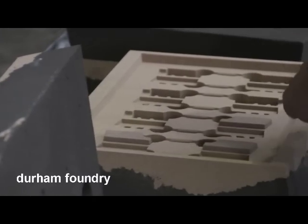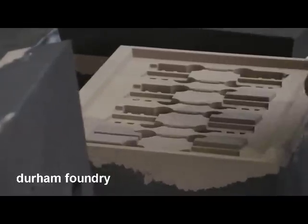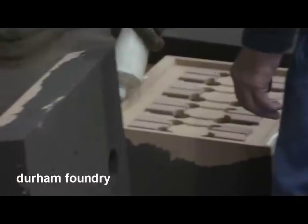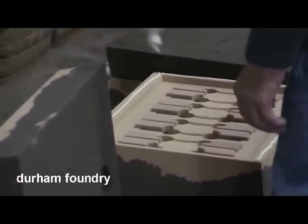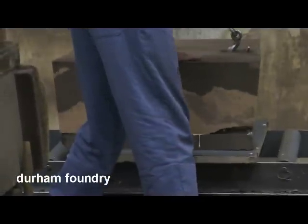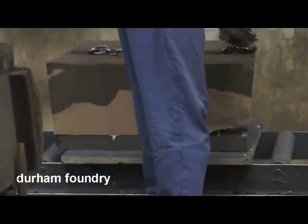Loose pieces of sand, called cores, can be placed in the mould to create pockets and undercuts in the final casting. The two mould halves are then put together and prepared for pouring.